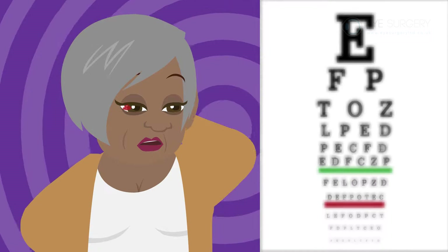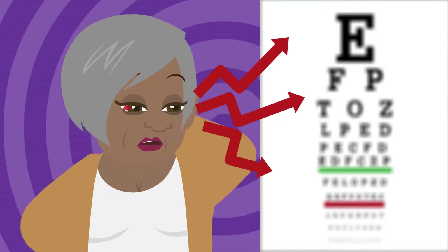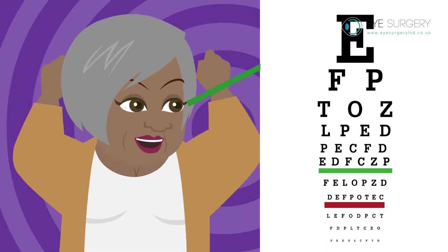Expect your eye to be bloodshot with blurred vision and your eye not to be looking in the correct direction. As the anaesthetic wears off, your eye will straighten and the sight will slowly improve.